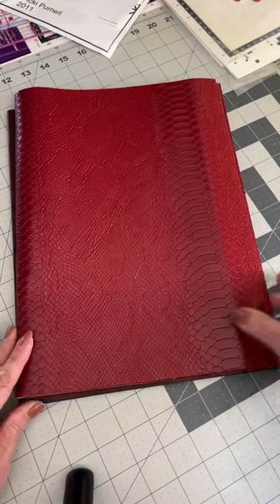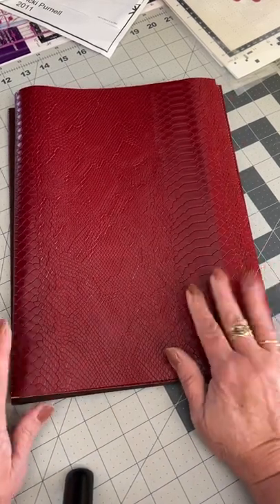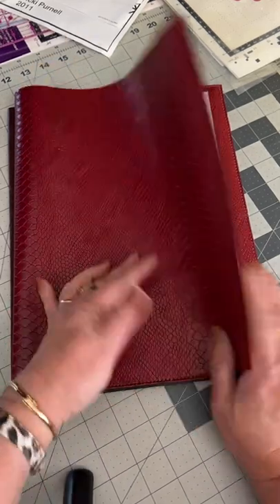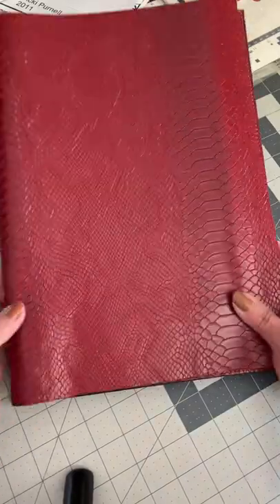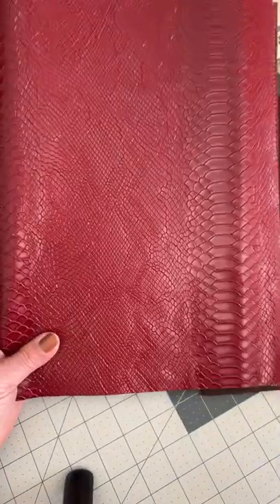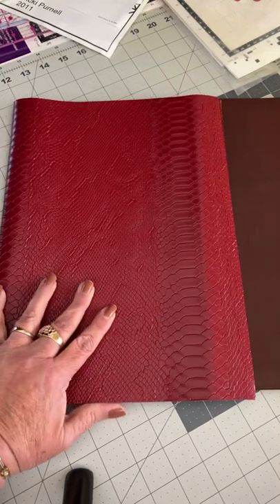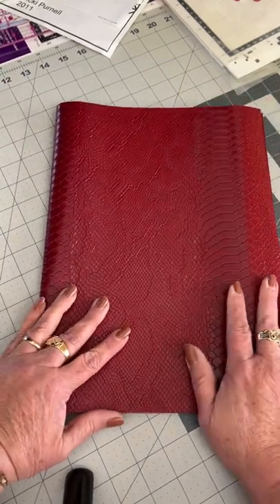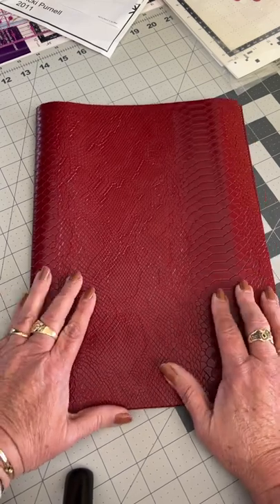Hi Stacey, it's Chris. I've just finished doing a mock-up of the folder. I've used this faux leather that I had bought and didn't like, so I thought I'd make a folder out of it. I've cut everything to the measurements that you've asked for.